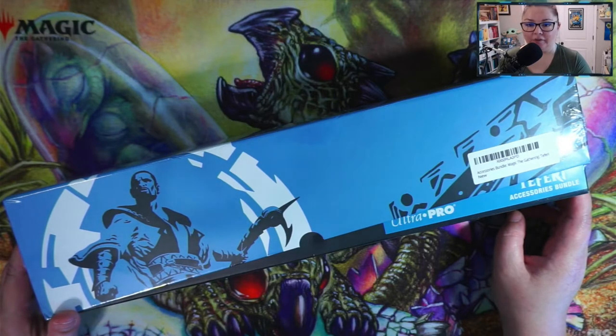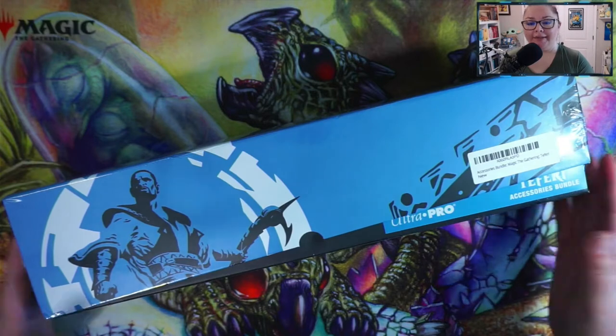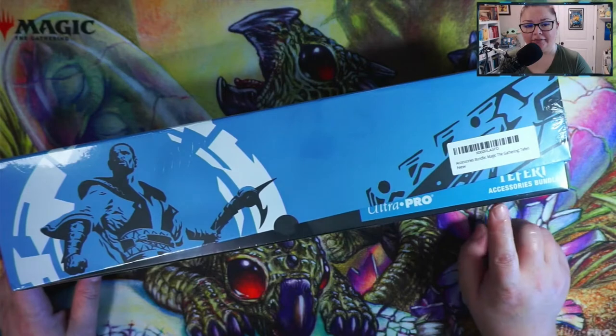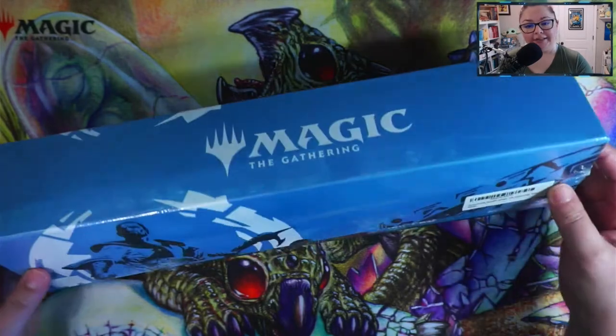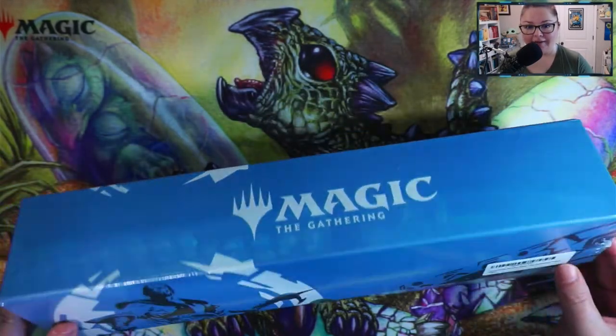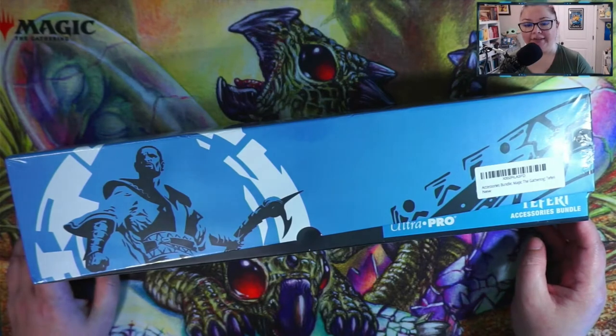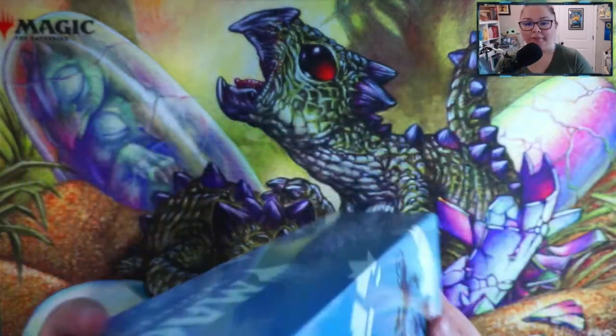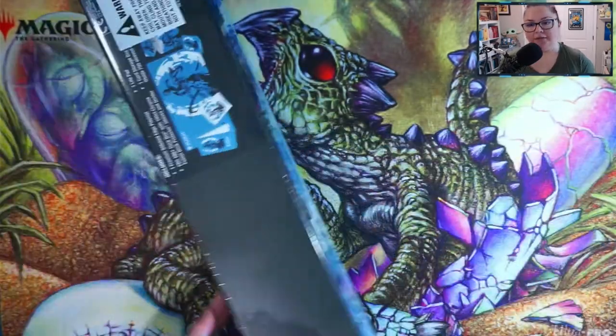I did some searching online and came across this Ultra Pro accessories bundle which features Teferi, and it is in blue which is my favorite color. I have blue all over my office, so I figured this bundle would be fitting to hold my Magic: The Gathering supplies.